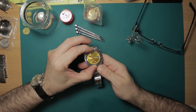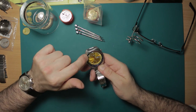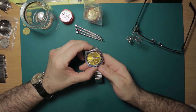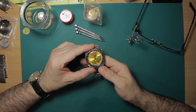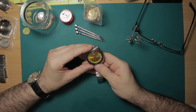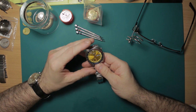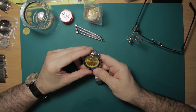The tachymeter ring — this is a fixed bezel, by the way, it doesn't rotate. It has a tachymeter scale, which is used for timing distance and average speeds over a distance. Should you ever feel the need to check your average speed over the course of a mile or a kilometre, you can do that with this watch.